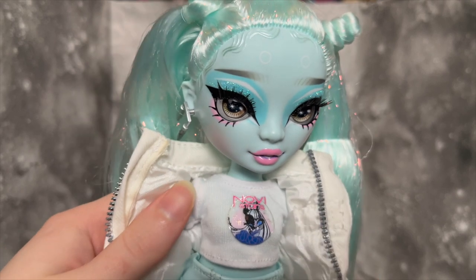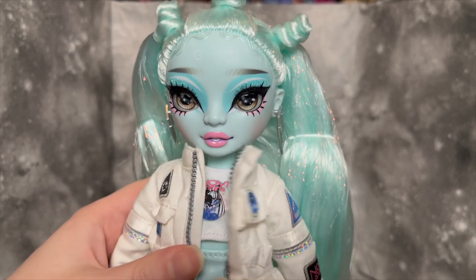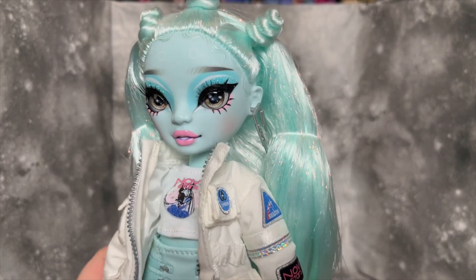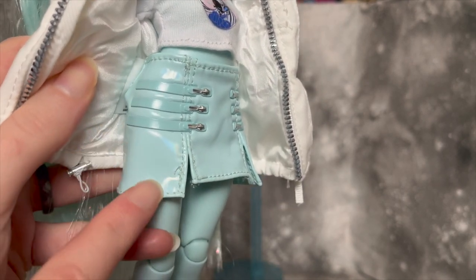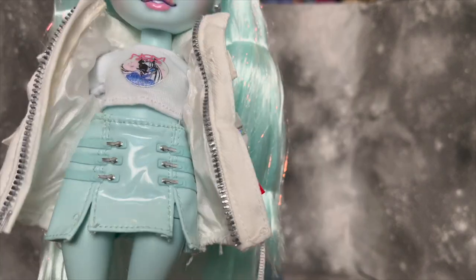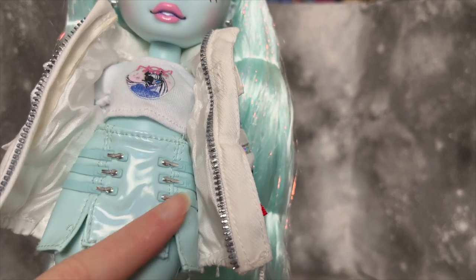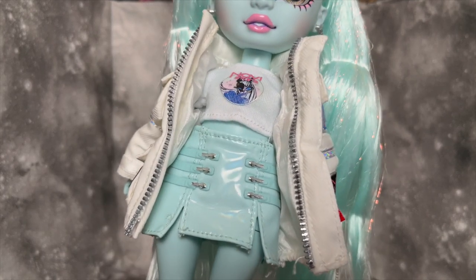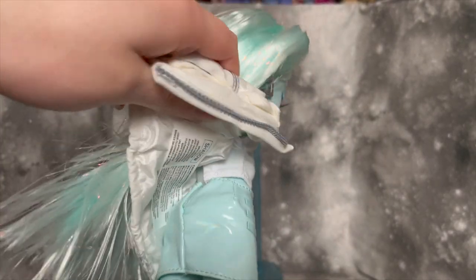Her nails are super cute and pointy. The T-shirt underneath is a lot less exciting — it's just the Novi Stars logo on a plain white shirt. Most of the clothing budget clearly went to the jacket so I can't really complain. The skirt I like more than I thought I would — I'm open to admitting I was a bit wrong. There's a faint iridescence or holographic quality to it with a little rainbow effect, plus the design with tiny slits and bands across it feels futuristic and really interesting.